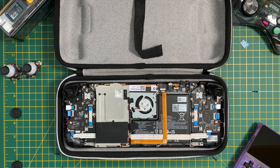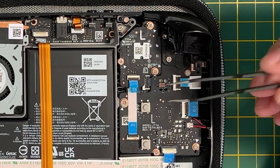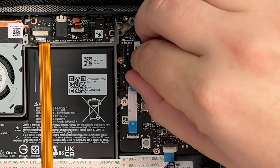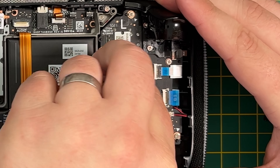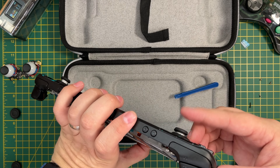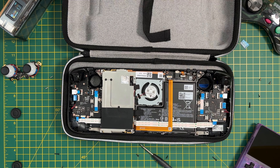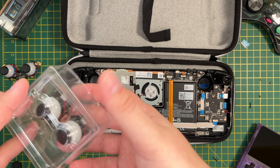Starting with the left joystick — since we flipped the Steam Deck over, this will now be on the right. The first thing to do is remove the blue ribbon cable by lifting the black locking flap. You can use tweezers but I found it easier to just use my fingers. Just be careful because it is fragile. Grab the ribbon cable by the blue tab and carefully pull it downwards and move it out of the way. Then remove the three screws holding the joystick in place using a Phillips screwdriver. You can then remove the joystick module by pushing up from underneath. Repeat the process for the other joystick. If your old joysticks are still working fine and don't have stick drift, keep these as backups.